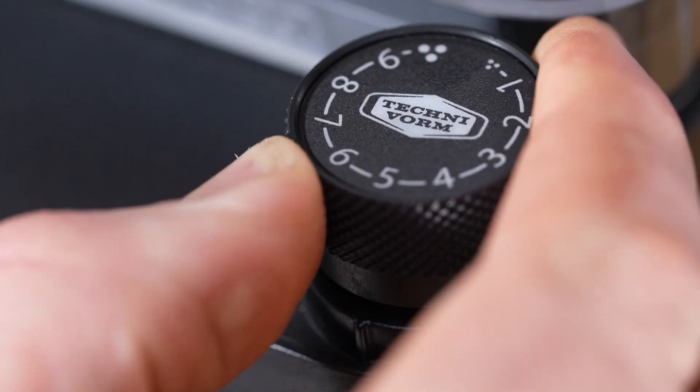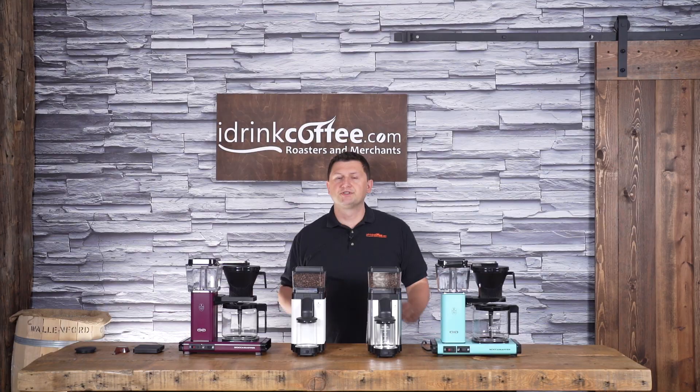Things like stepless grind adjustment, a glass grounds bin, and a design that will match your TechnoVorm brewer. To present the KM5, I'm going to show you its features, and then I'm going to brew a pot of coffee to show you this grinder in action.